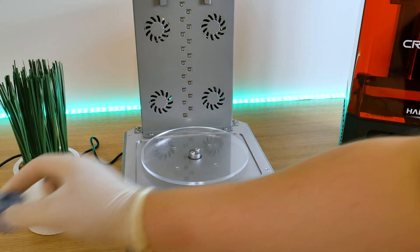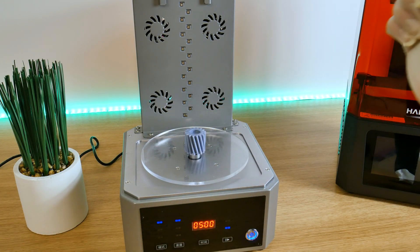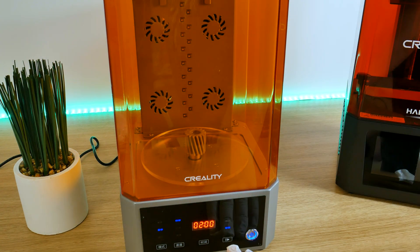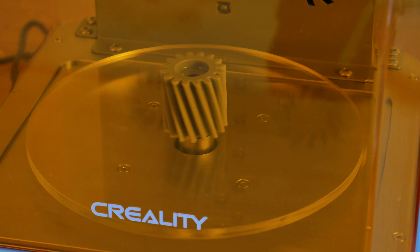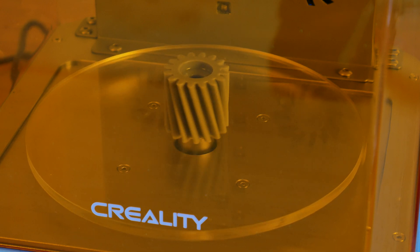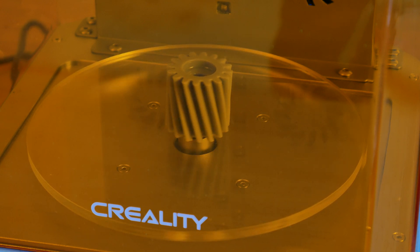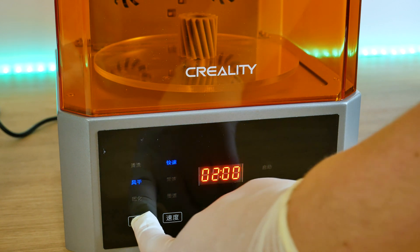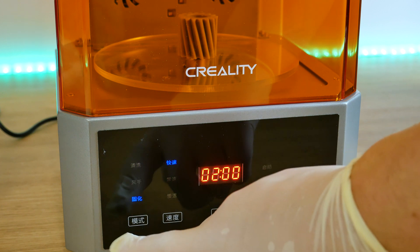The next step is air drying. I believe you can actually skip this step and go straight to UV curing, but I'll do it anyway. And now the final step — UV curing. After 10 minutes, this model is finally ready.